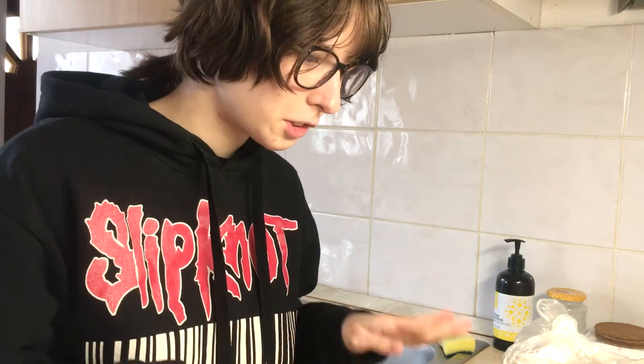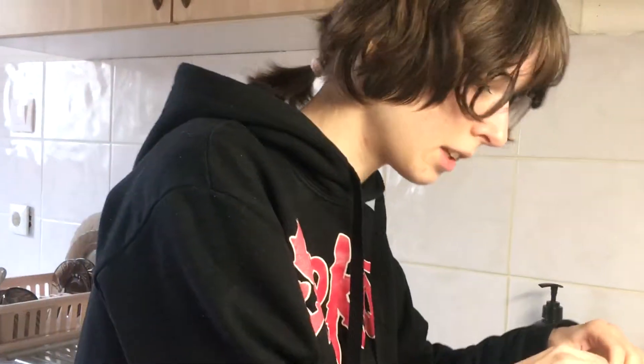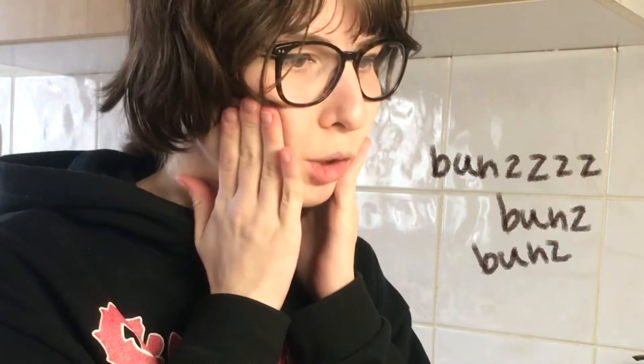Good morning gamers. Hi there. This is another Keate cooking video and I'm gonna start right now. Oh, I didn't even tell you what we're cooking. So we're making vegetable buns. Buns, buns. Okay, let's get to it.